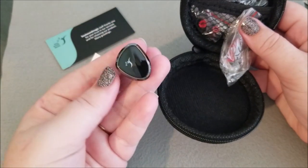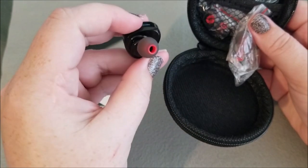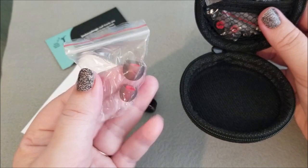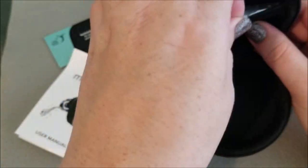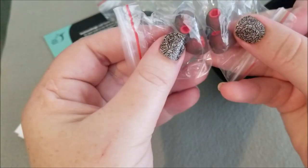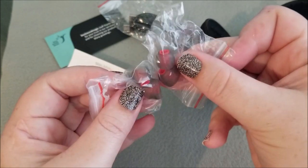So the first thing I see is the Bluetooth earbud itself. And then it looks like you have some replacement earbuds, the charger, and another set of replacement earbuds.